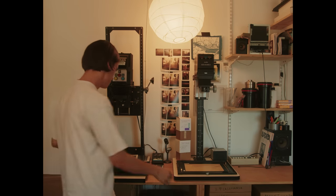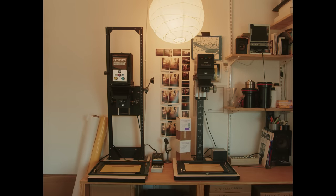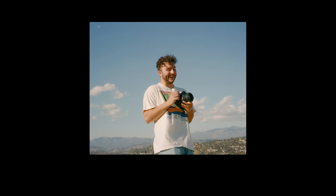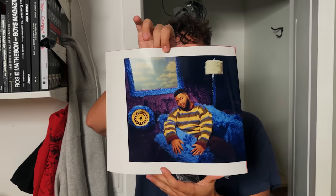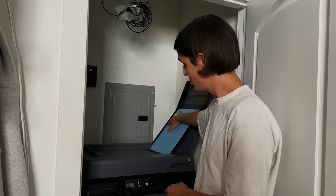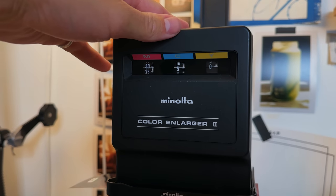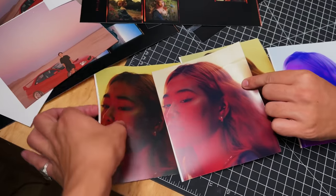Darkroom printing has become a big part of my photography workflow over the past couple years. The majority of the images I publish on Instagram or on my website come out of this darkroom. What I want to do in this video is teach my friend Linus how to make his first darkroom print, covering the nuanced details like dialing in colors, exposure, and the creative parts of the printing process.